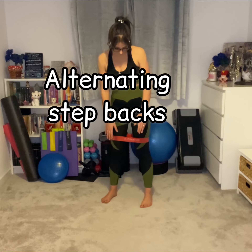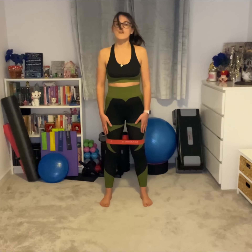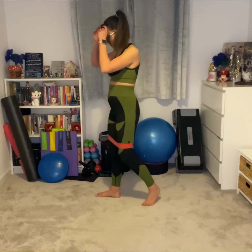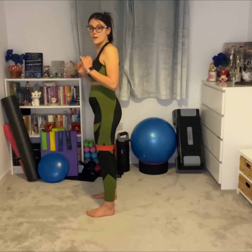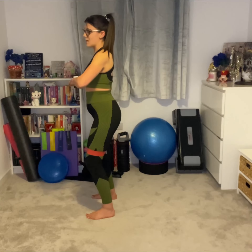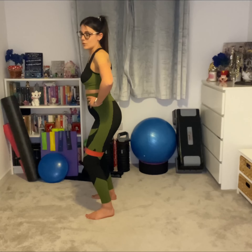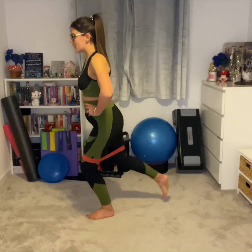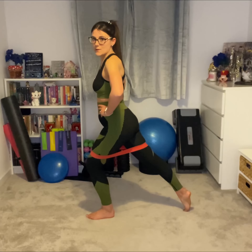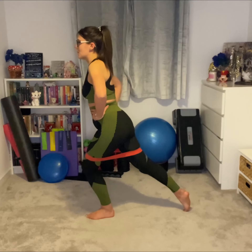For our step backs, we're going to have our band just above our knees and our feet just wide enough so we've got enough resistance on the band that it doesn't fall down. Then we're going to do a tiny little squat — just sit down into that band. You can put your hands on your hips if you want to. Then we're going to pick one foot off the floor and step it backwards to tap that toe on the floor and feel that resistance band pulling.